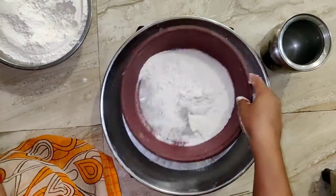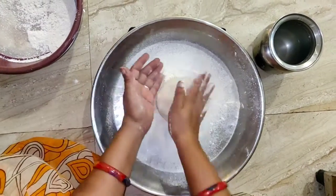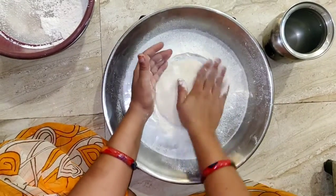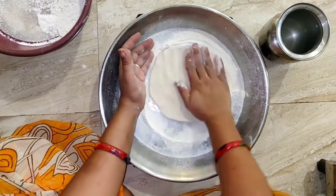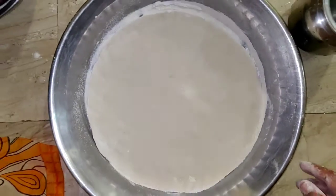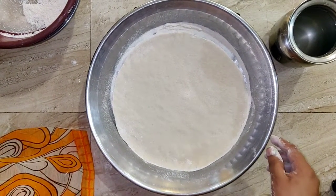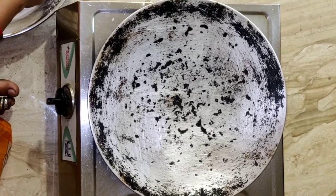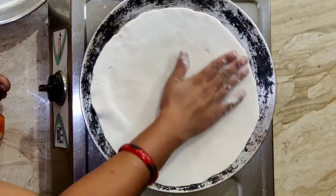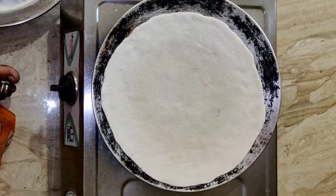We are going to grab another one. Then we are going to cook this. You need water. We need to make some room gradually — just make some room together.